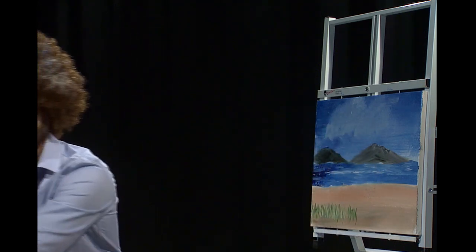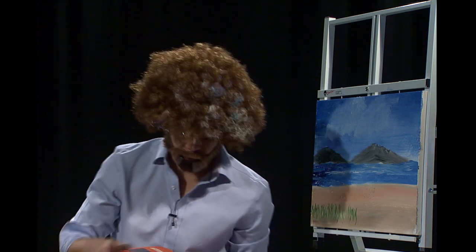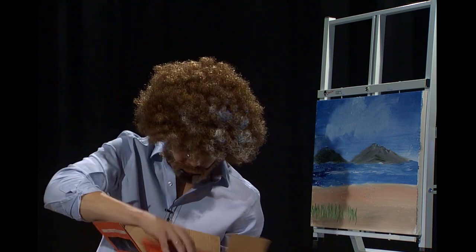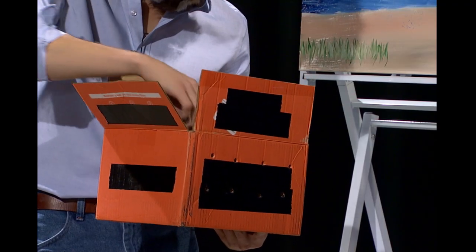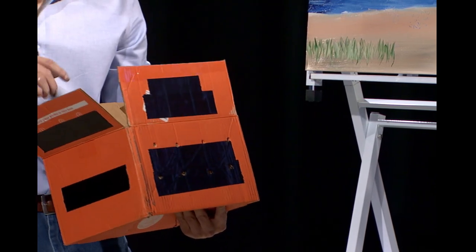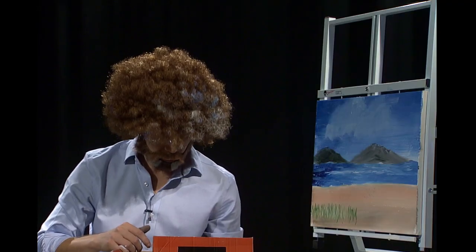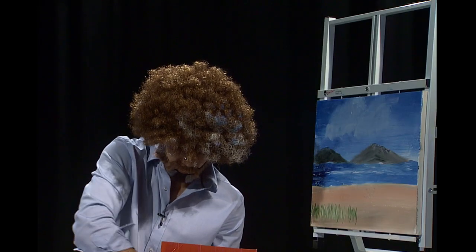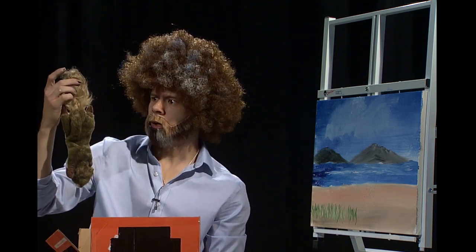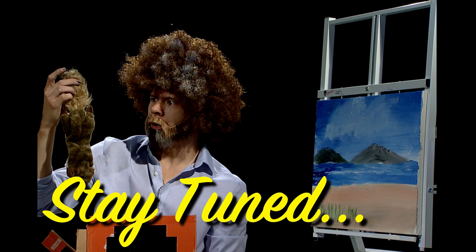I have him in this box here so he doesn't run around, and he might be sleeping, so be quiet. Hey little guy. This is KINKS, which stands for Collectively Inspiring Natural Hair Students.